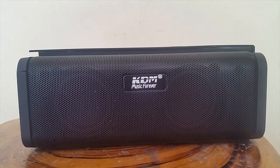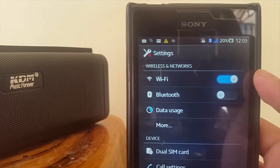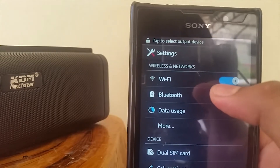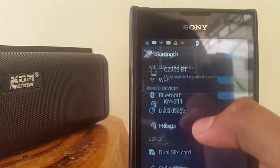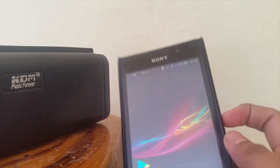Welcome to KDM Music World. Bluetooth mode — the Bluetooth device is ready to connect. This speaker can be connected by two things: Bluetooth and the aux cable. To connect via Bluetooth, just simply turn on your Bluetooth and it will show the device is paired and ready to connect. Play whatever music you want and you're good to go.